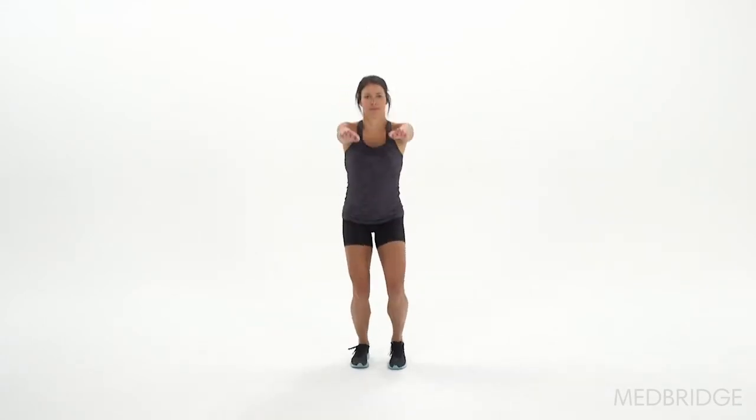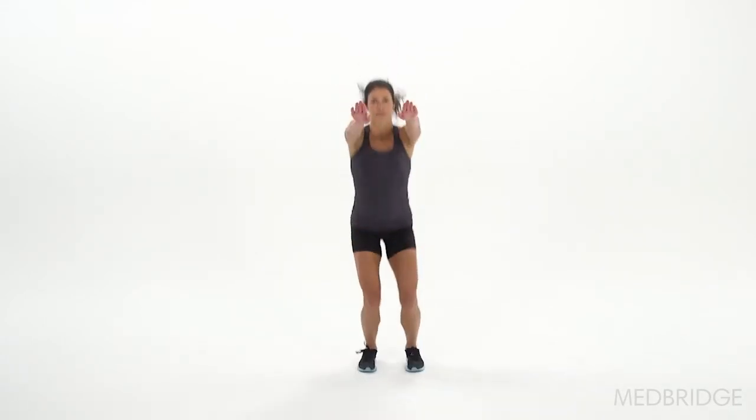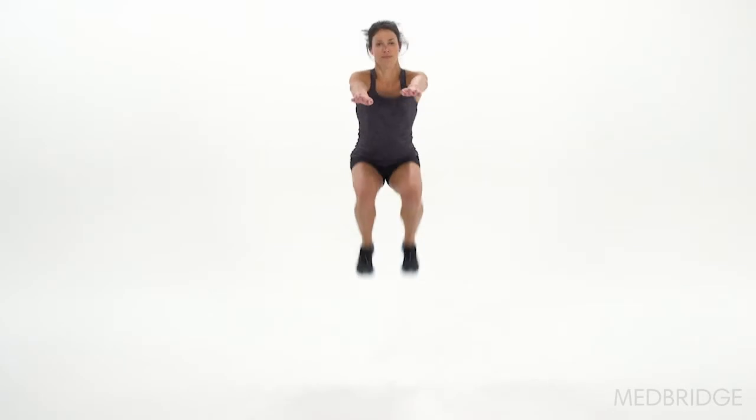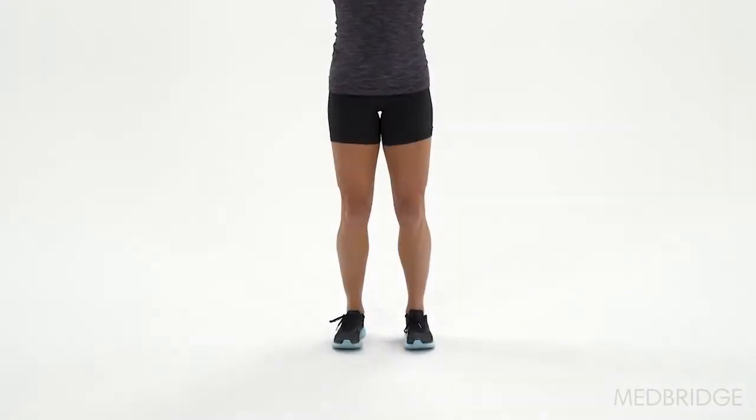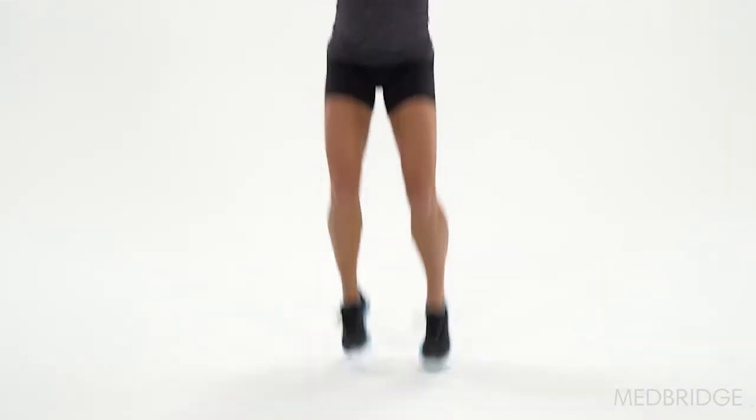Foot contact timing — is it equal? This is going to look or sound like a galloping sound when they land, that it's not quite the same time. That's telling us from a neuromuscular perspective that this neuromuscular skill of jumping is not where it needs to be.